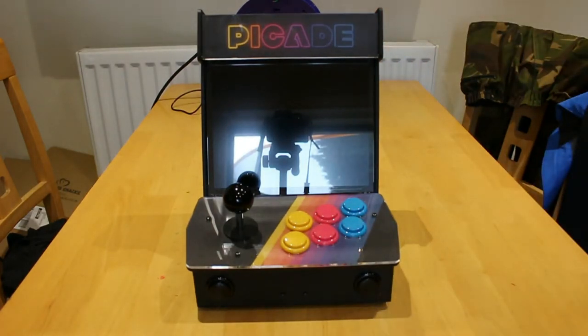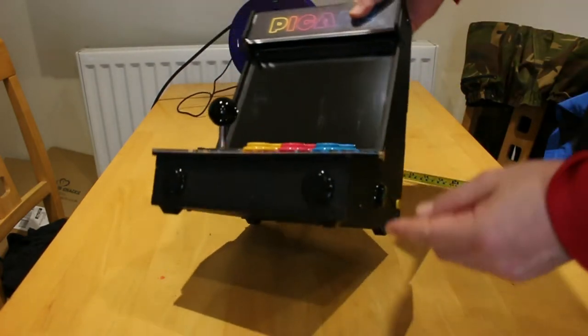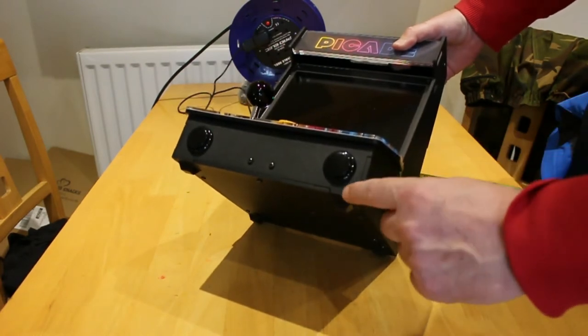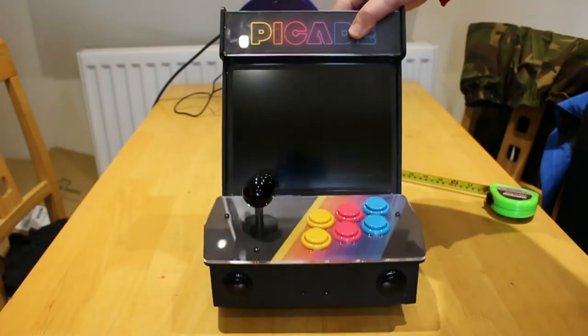Now, unfortunately, I managed to drop it, and I have chipped this corner here off, but I glued it back in. But that is the only damage that the Pi Kid has.